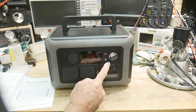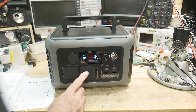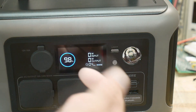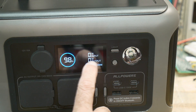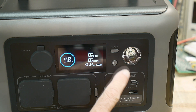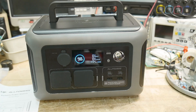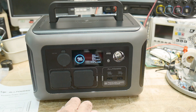Let's go ahead and turn it on. It's got a real nice display on the front. Since it's 98% charged, it'll show you the watt input — so if you have it hooked up to a solar panel, it'll show how many watts are coming in. If you have something connected, it'll show how many watts are going out. It's also got a little LED on the front. This would be great for earthquake preparedness here in California, or anywhere you're worried about losing power — it's a nice little unit.